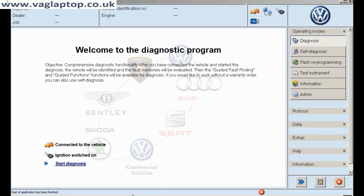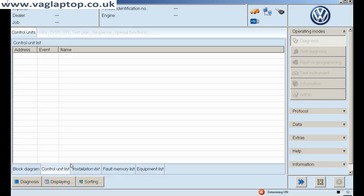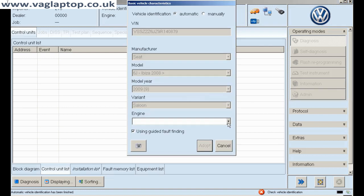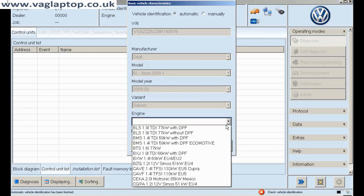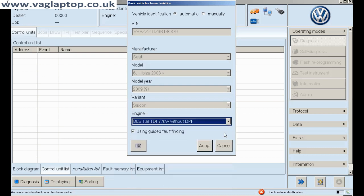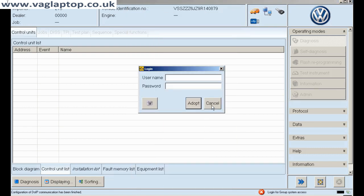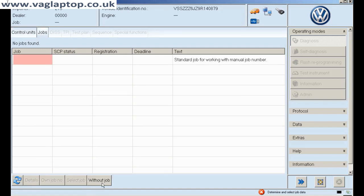Hello, and here we come to ODIS again. We've got a Seat Ibiza — it's had a new door control module and it's been doing some strange things, and the garage can't understand why. So we are going to fill all these details in, we're going to adopt the program and see what's going on.